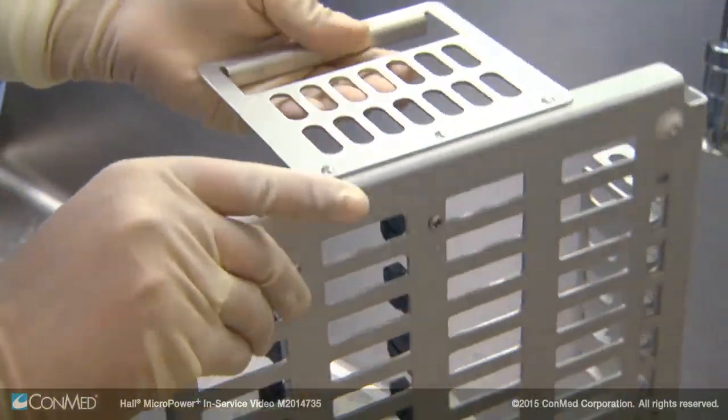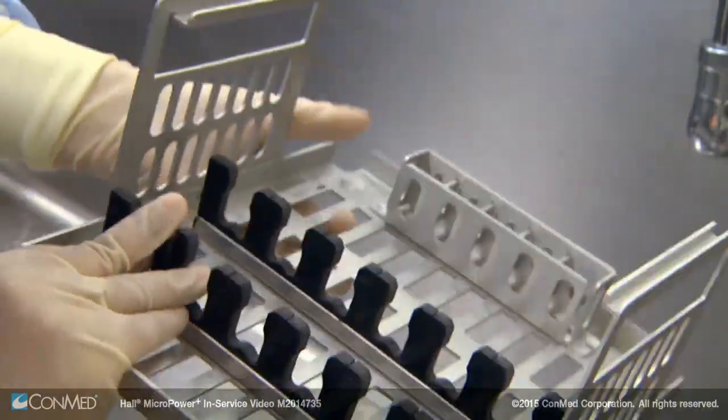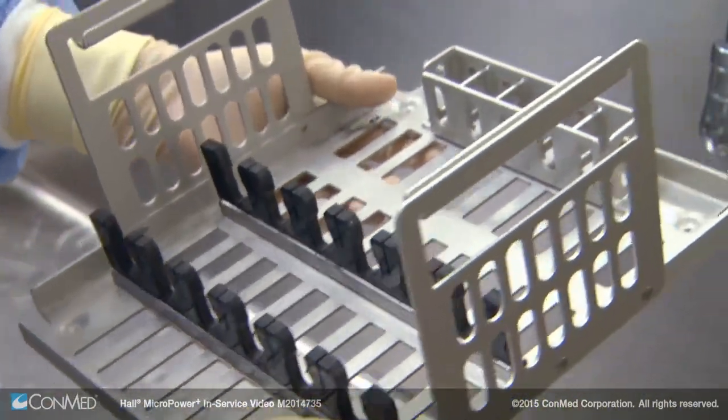Next, it is time to visually inspect instrument trays to ensure that they are free from dents, cracks, corrosion, pitting, or broken brackets.